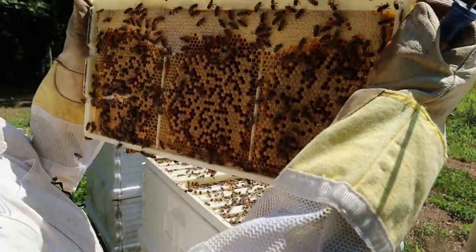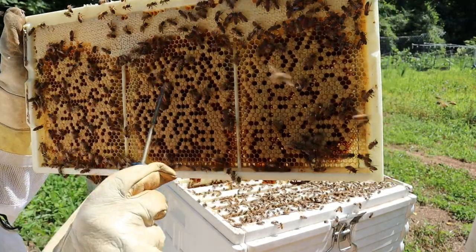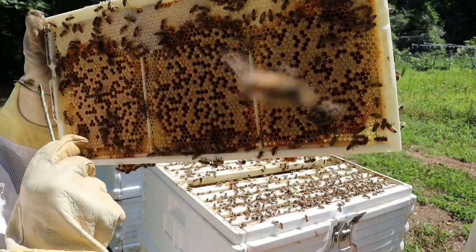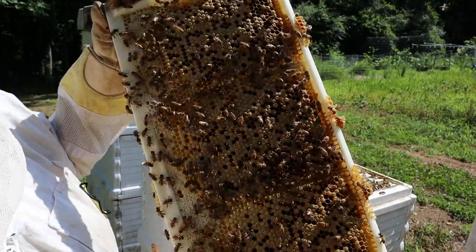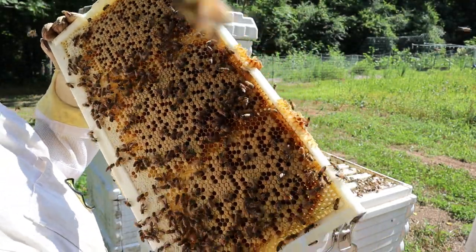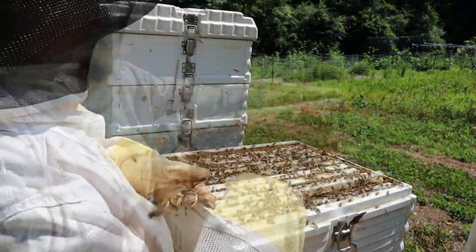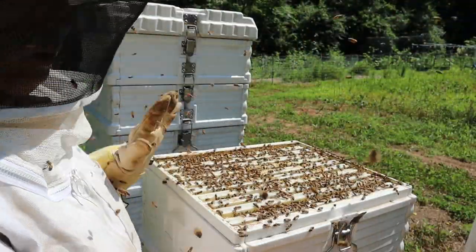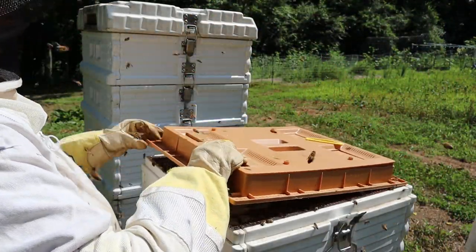Oh my goodness, you can see all those eggs! I don't know if you can see it in the glare, but this is all eggs. At the top here is honey - it's capped with wax. Down here is all the eggs - brood is what they call it. That looks amazing. She is a laying machine. I'm satisfied with how this hive is doing; we're going to gently close it back up.